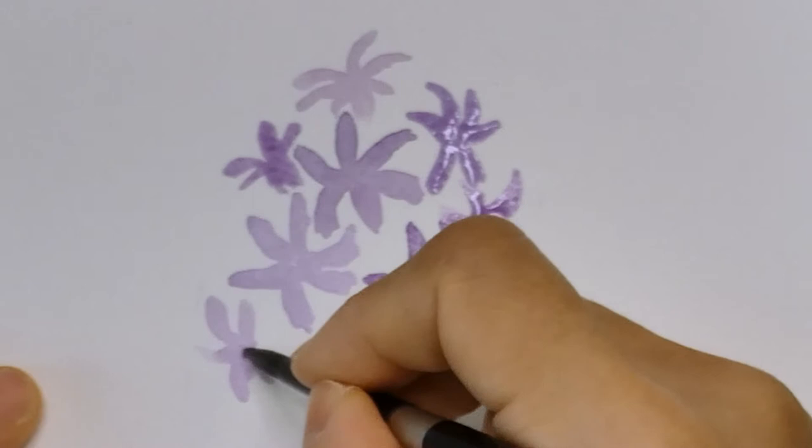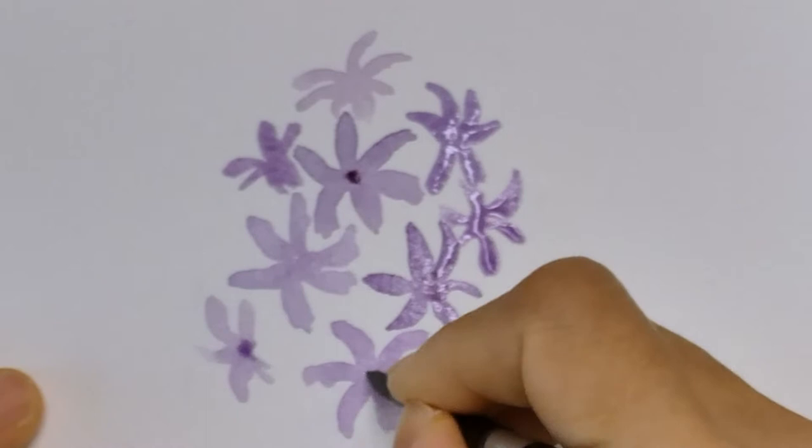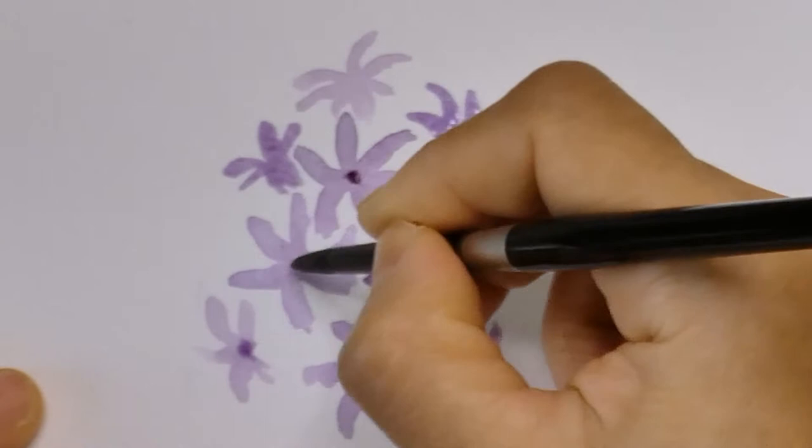Here I'm adding a small dot to the center of the flowers using a darker purple. If your first layer is still too wet, the darker purple might spread and disappear into the first layer. You can always come back and paint the little dot again when it's a little drier.